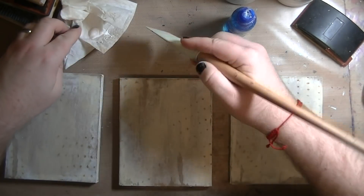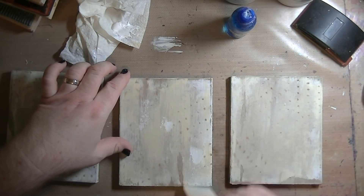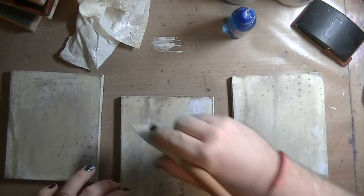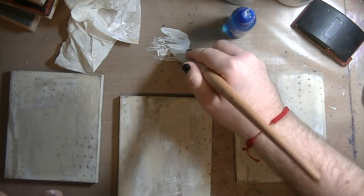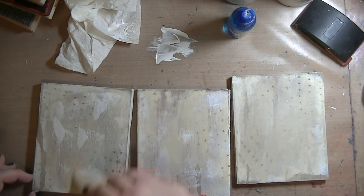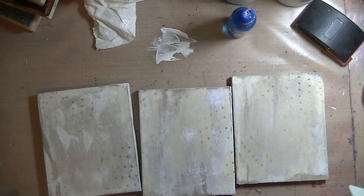Then I go back in with more gesso — this has been like two or three months since I started this project, so it's been a hot minute. I'm pretty sure this is gesso that I cleaned up earlier — I used that rag and whatever was left I just scraped on. I'm going for a little bit of a grungy swipey effect using that catalyst blade again.